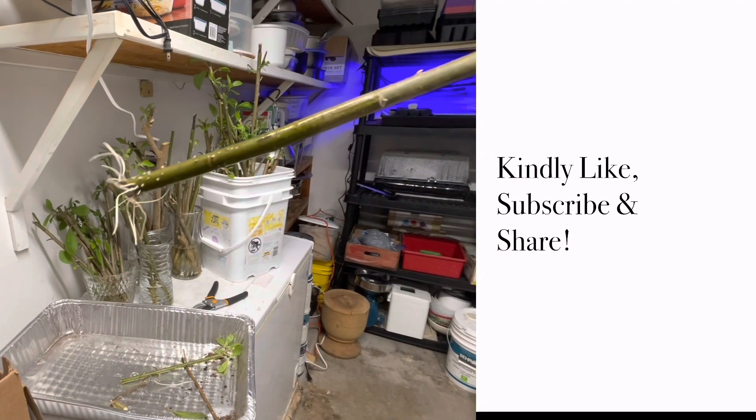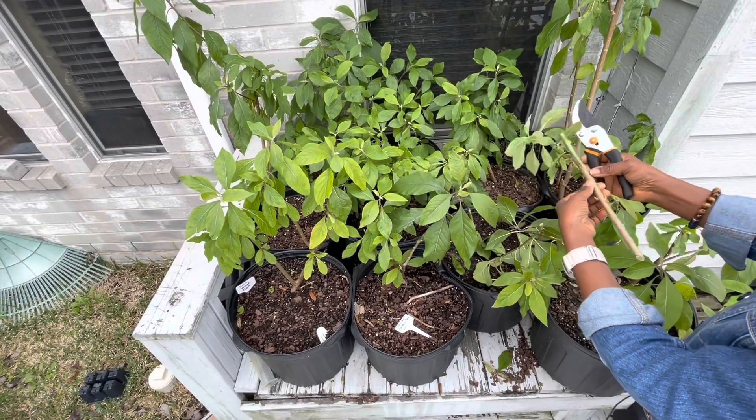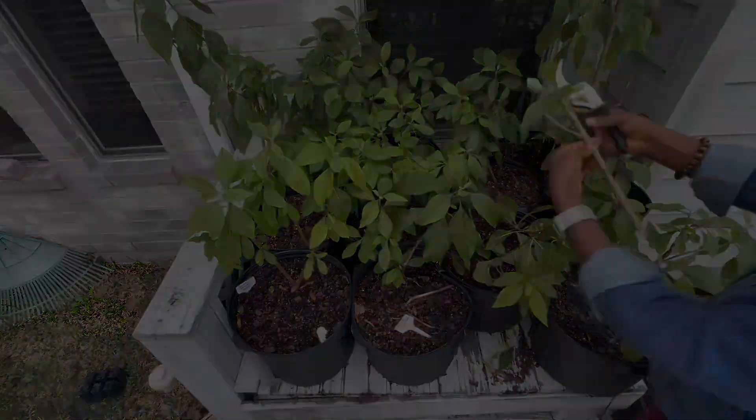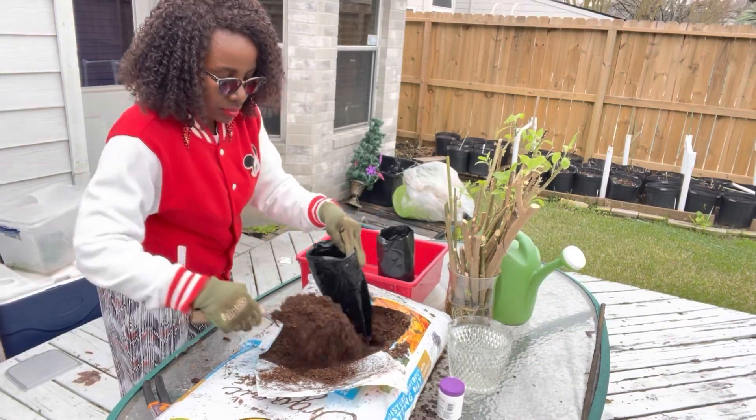I am excited for today's video because we are going to continue working on our bitter leaf project. This is the second video in the series. In the first video, I showed you how to get the stems and then get the stems to root in water. Today's video, I'm going to show you how to change the water that you have your stems growing in, the frequency with which you should change the water. And then we are also going to plant some of the stems that already have roots in ground — in bags, which is what this video is about.